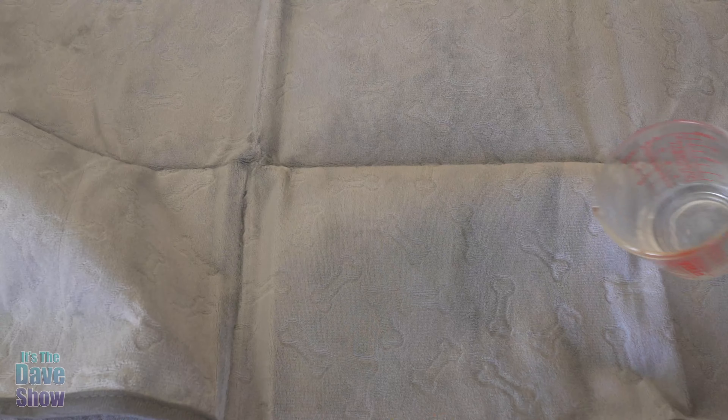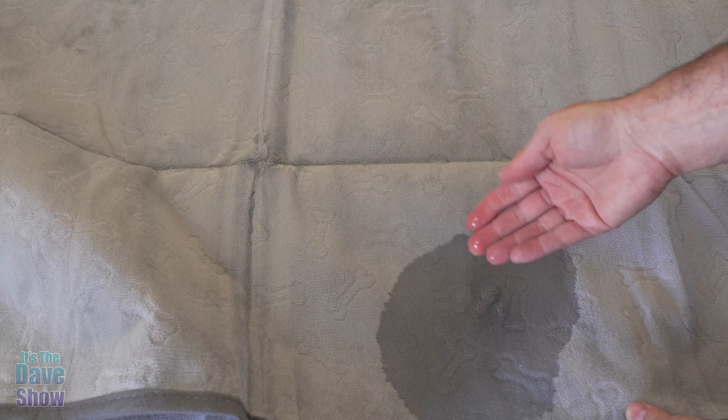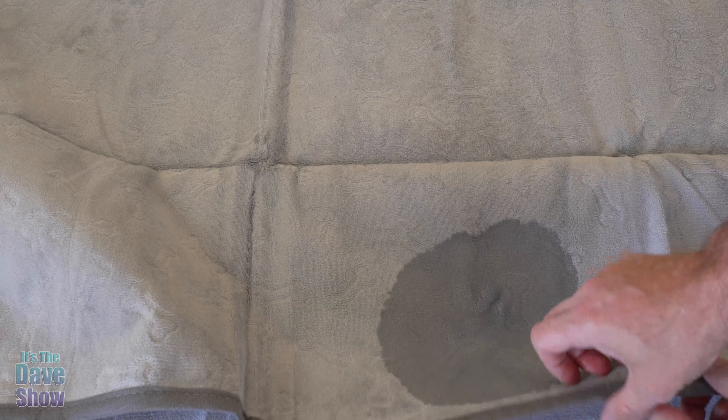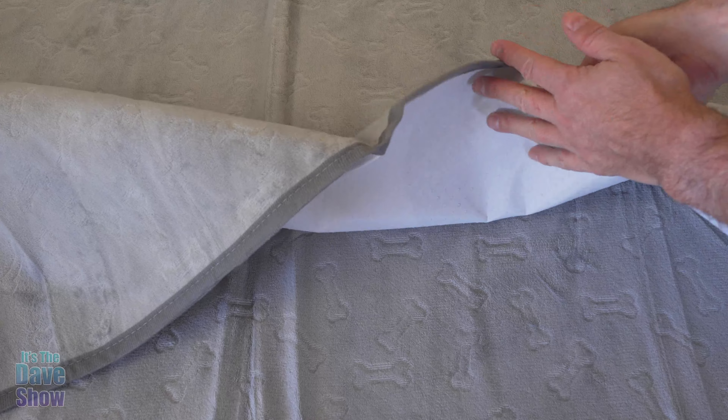So what I'm going to do is just go ahead and pour some water on this section. That's a big pee-pee spot right there — that's a pretty good size accident. As you can see, it's going to absorb in to it. It's pretty wet there. And now let's take a look at the other side — completely dry, completely dry.